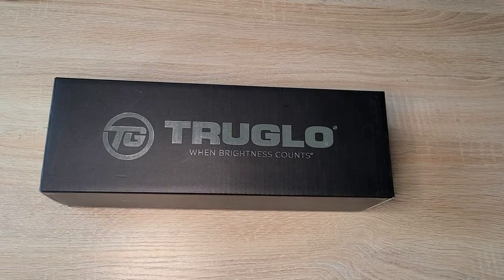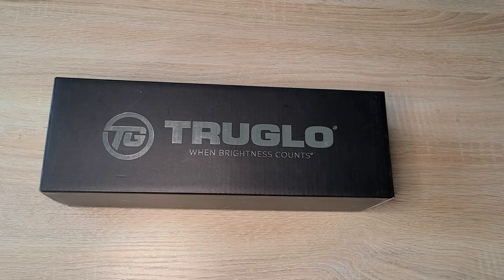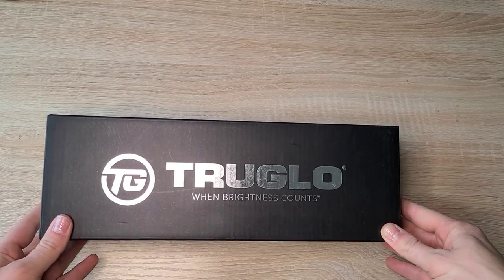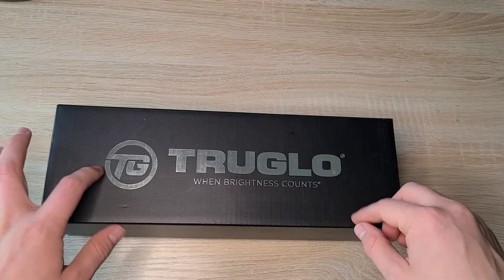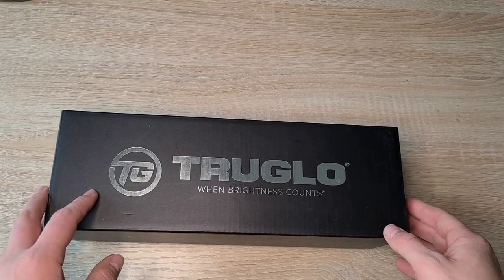What's up everybody, it is Brian with First Shot Tactical, back with another video for you guys. Today we are going to be discussing another Amazon find, the TruGlow LPVO 1-6 Variable Sight. We're just going to do a quick what's in the box, as well as a short little review.